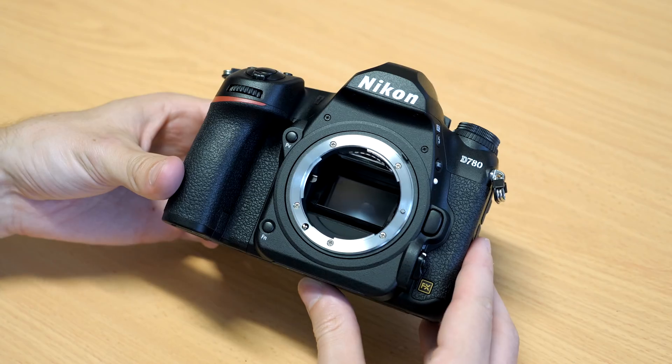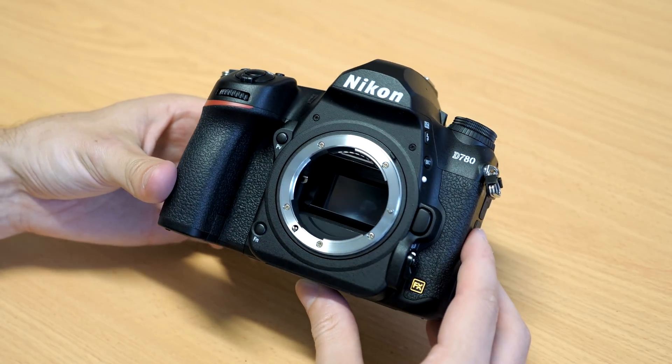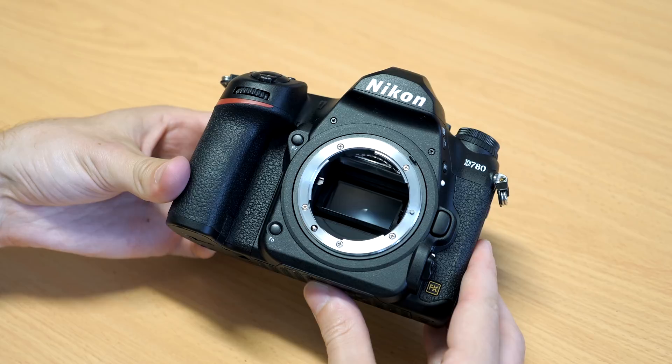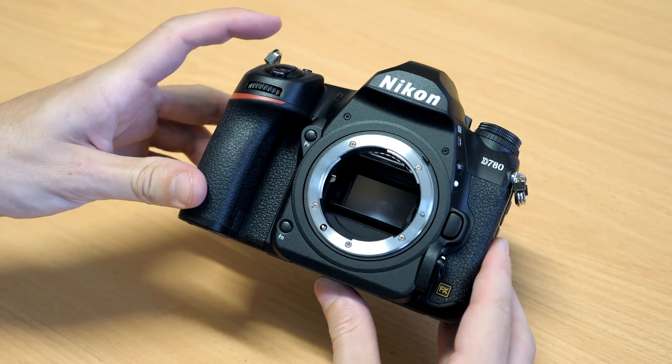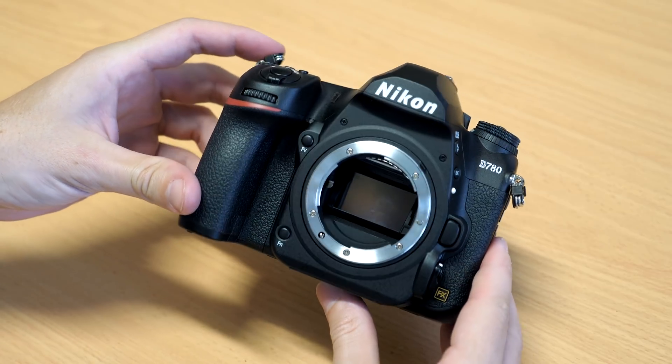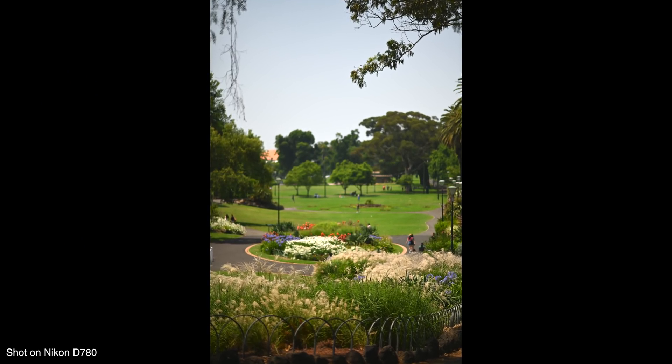Hi guys, Sean here from DigiDirect. Today we're going to be taking a look at the brand new Nikon D780. This is a new full-frame DSLR that is replacing the D750, which has been out since 2014. The D780 takes a number of features from Nikon's Z6 mirrorless camera and packages it into a DSLR body.